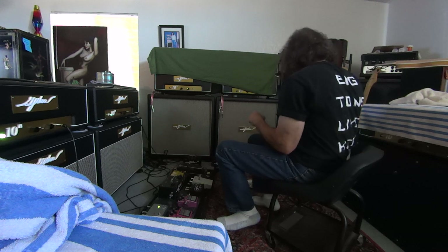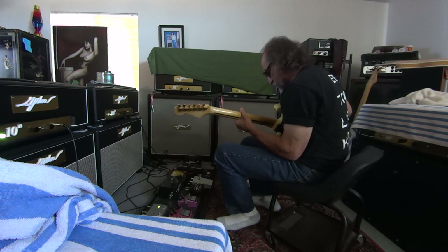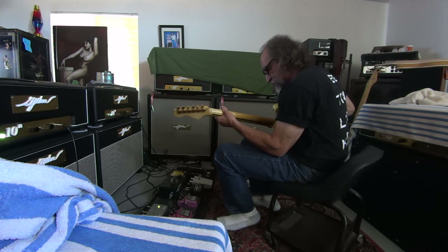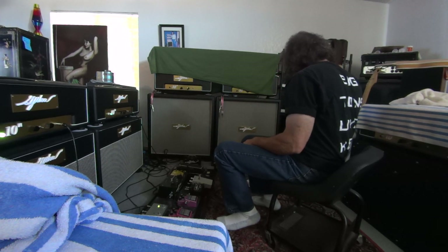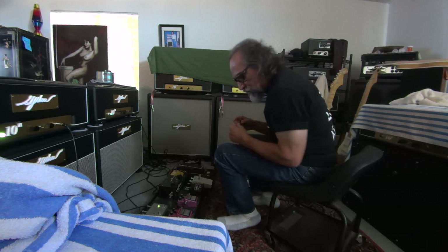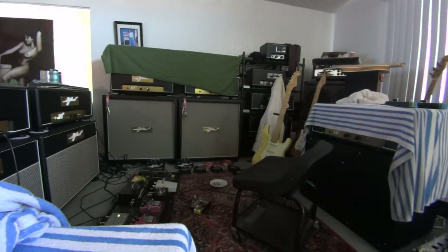It's a shame to throw some of these away that sound this good tone-wise. But it's got to go in the trash. So even though you already knew it was going to go in the trash, you went ahead and played through it anyway? Sometimes I do, but I'm going to grab a good one because I might not find another single good one here, so you can at least see me get a winner.